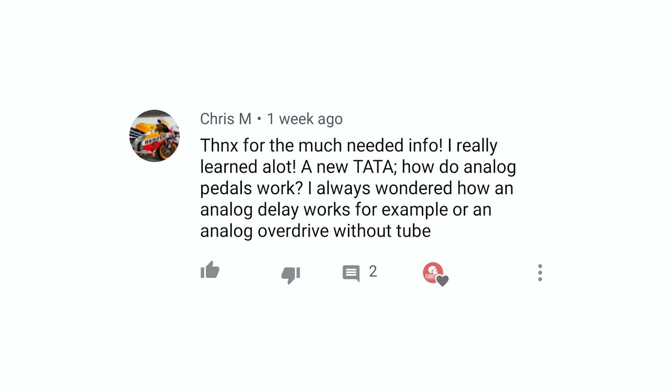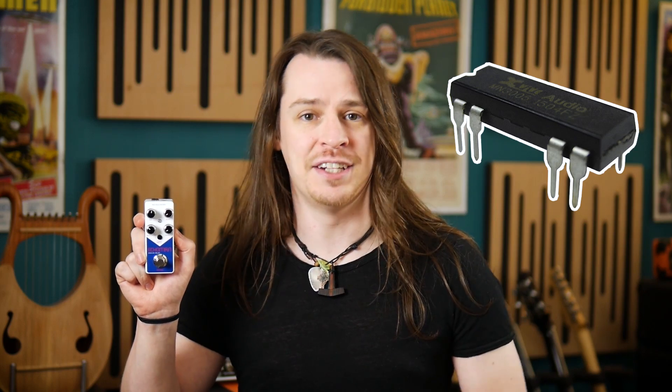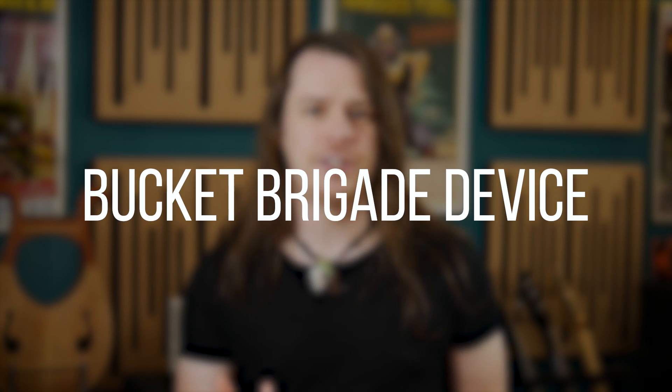So how do we manage to capture the incoming signal long enough to play it back as an echo? The X5 Echoman Delay very proudly states that it's operating on an MN3005 chip, a 4096-stage BBD, which is great news for any fans of analog delay. BBD stands for Bucket Brigade Device, an analog delay chip with some very clever design offering one solution to the issue of delay in analog circuits.